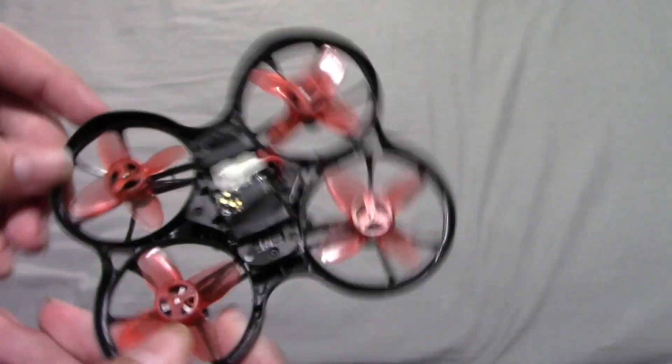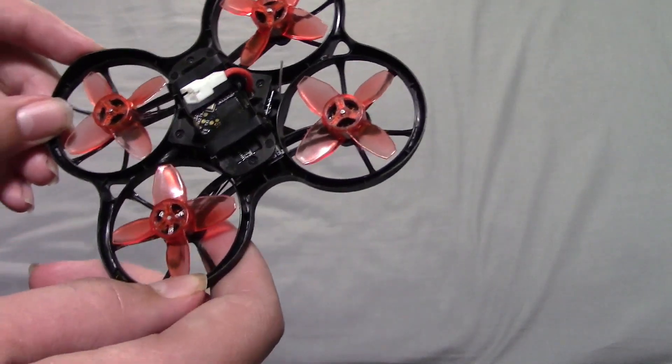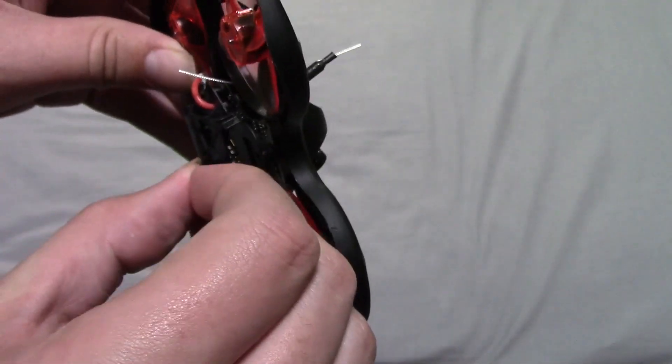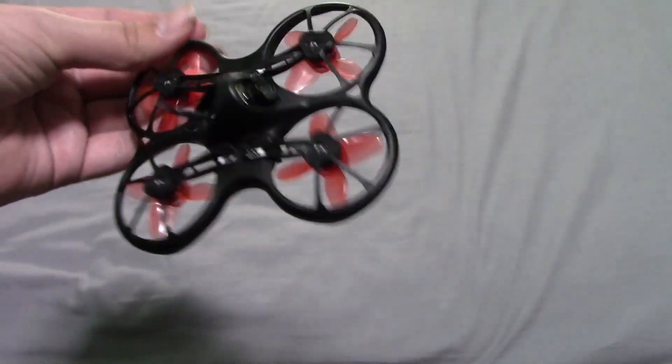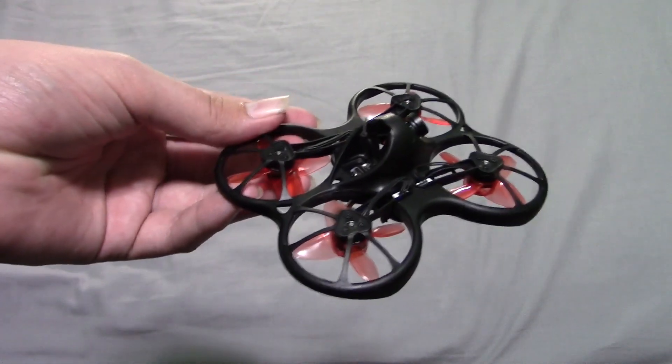It has brushless motors — as you can see, they are pusher motors. You have this battery bay right down here and you can see it uses rubber bands. That makes this battery bay very expandable so you can use it with all sorts of different thicknesses and widths of batteries.